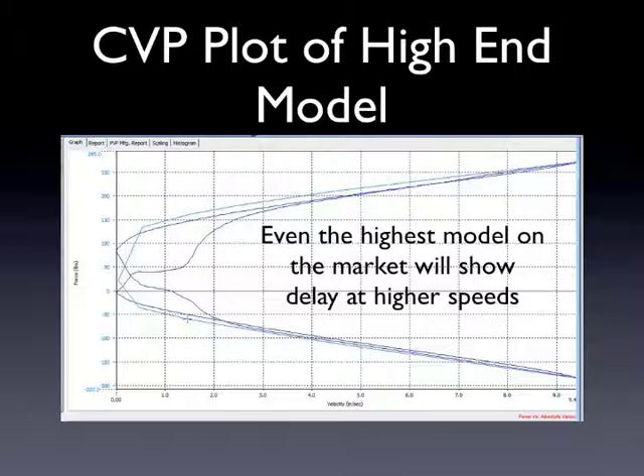A lot of people, especially on the internet, would like to look at this and say, 'this shock's terrible.' But if this is the best shock that people perceive as the best shock on the market and it has a slight leak at this, then any shock that has a slight leak like this but has a really, really nice tight trace on it, I would consider to be a great shock.